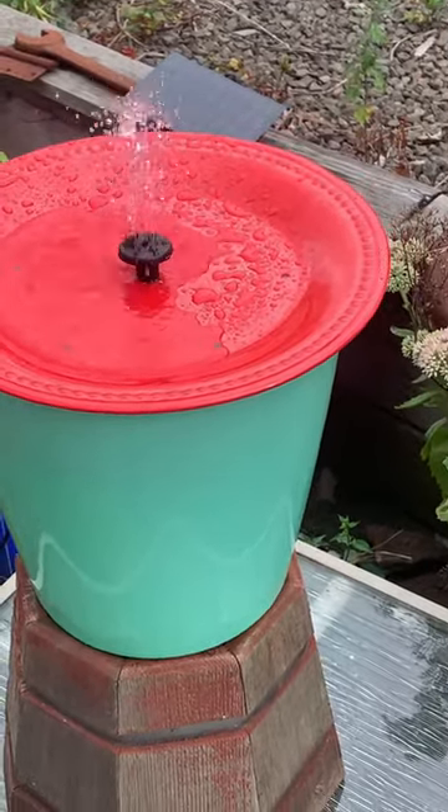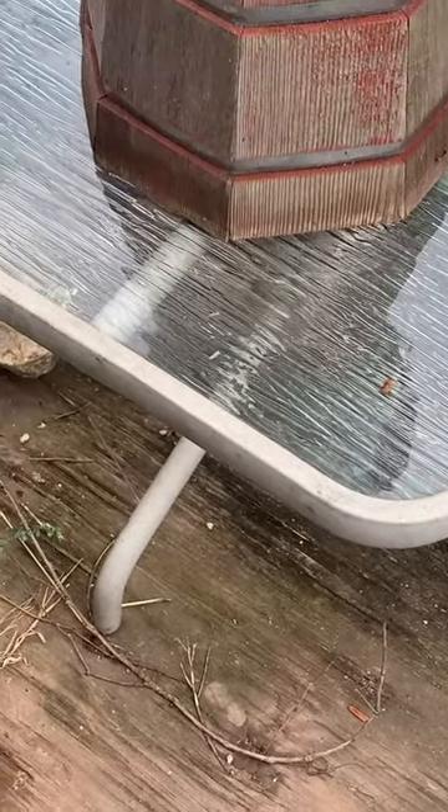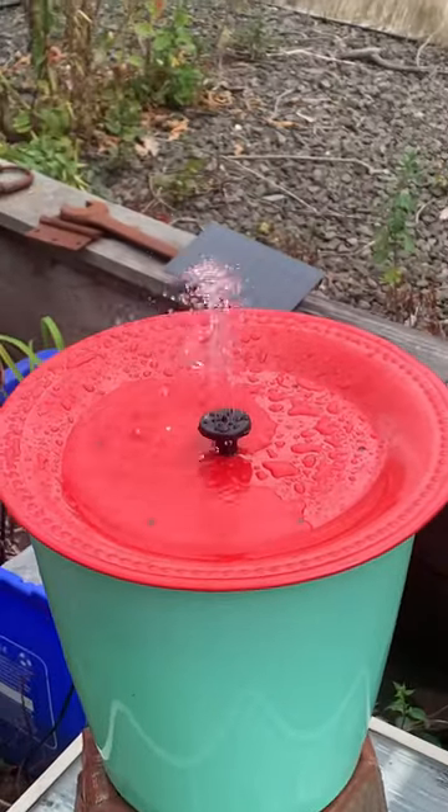I'm going to go ahead and level up this here. Underneath, I'm going to put some shims on the legs just to bring it that way some. But look, it's cranking now, man — check that out.